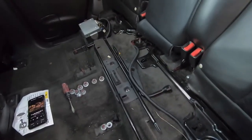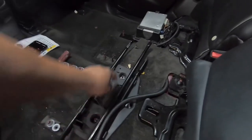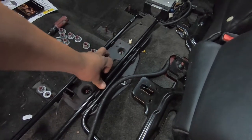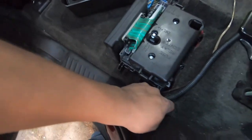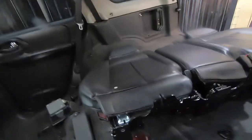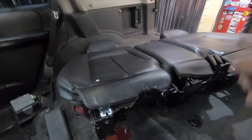Once these covers are removed you're able to take out the lower pieces. I'm going to remove this with 10 millimeters, move it out the way, and then start pulling these plastics off — they're just held on by some clips.